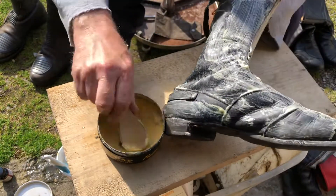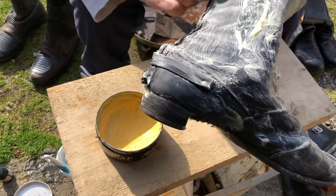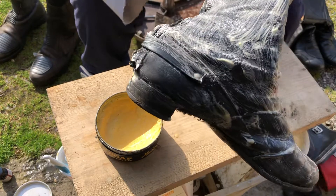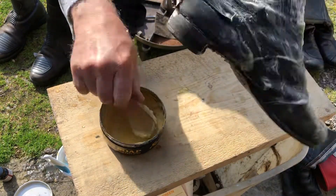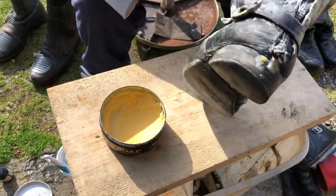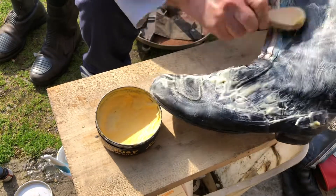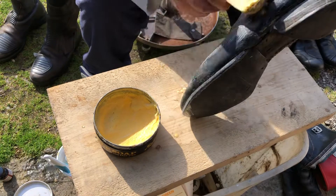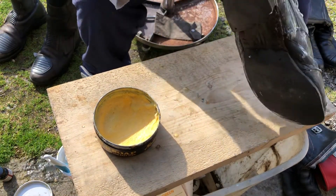I've actually thrown motorcycle leather jackets through a wash cycle in the washing machine. Anyway, I don't want to go overboard here, I just want to demonstrate how you do it. Let the tips of the brush do the work — you don't have to press hard.